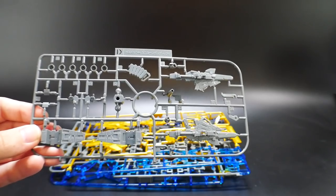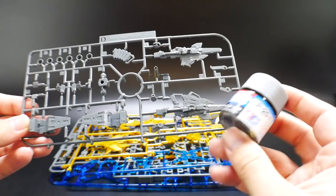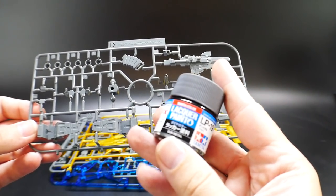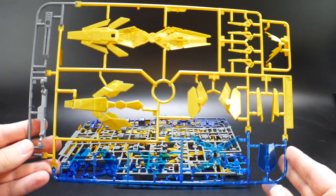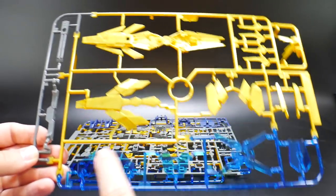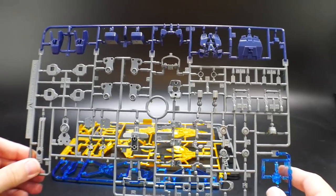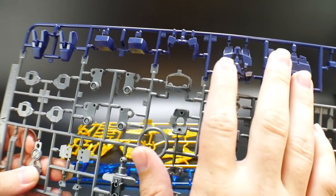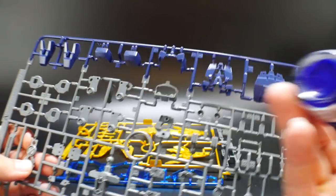Next is Runner D, which has the thrusters, feet, and weapons. For the weapons I'm going to use light gun metal, and for everything else — thrusters, feet — I'll use basic gun metal. I'm pretty confident separating those two tones. Runner F has the Armed Armor parts, backpack attachment parts, inner shield parts, and the V-fin. Runner A has more gun metal parts along with blue parts for the backpack and feet.